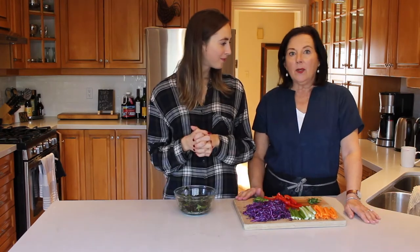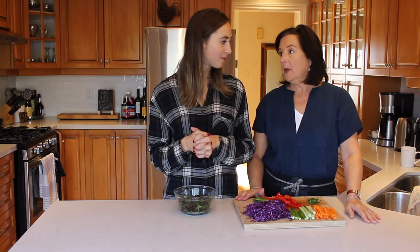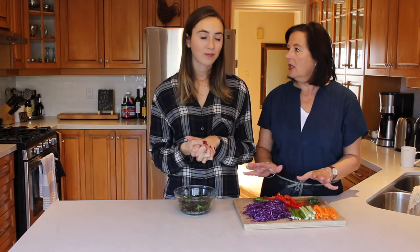Next we're going to start to prep the rice paper. It's very important that all of the vegetable prep work is done ahead of time so you're not rushing around — it makes for a really quick assembly. There's a bit of a technique to it, so pay attention.